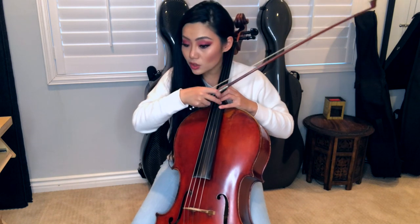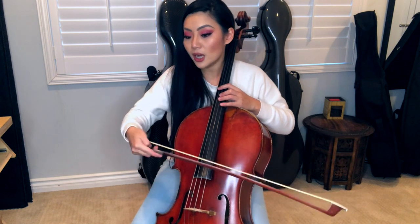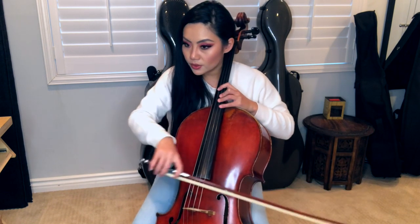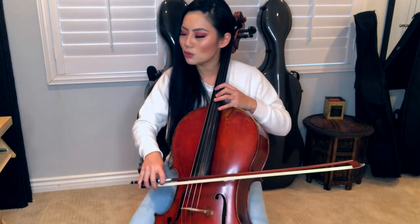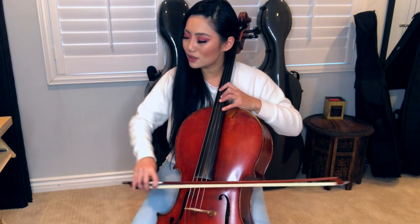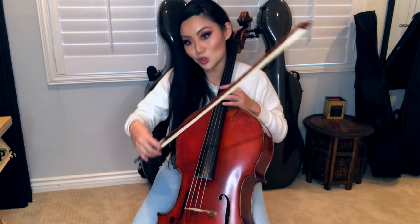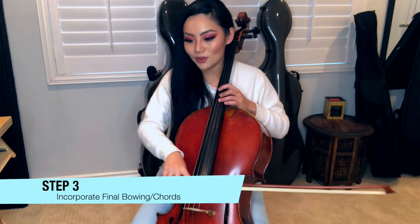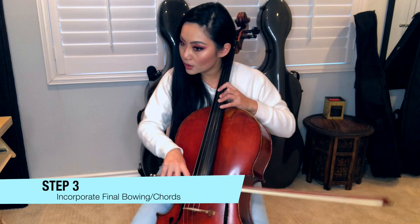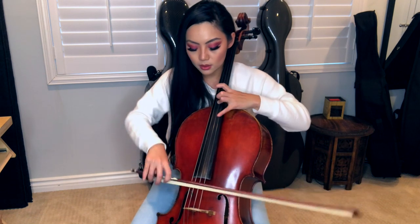That's exactly the same thing with the left hand — you're kind of finding the notes. It's just that my bow hand is playing a different rhythm. If you're first learning it, just be really slow and patient — make sure you know where the notes are. And then once you have that done, you can start doing the actual written bowing. So slow — really slow. This whole section is about 15 bars.